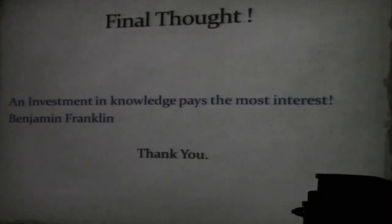An investment in knowledge pays the most interest — Benjamin Franklin. It's not new. We're all learning. I'm in the same boat with you, still trying to learn and make improvements too. It's not the end. It's just a new beginning. Thank you very much.